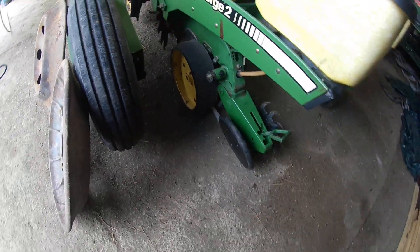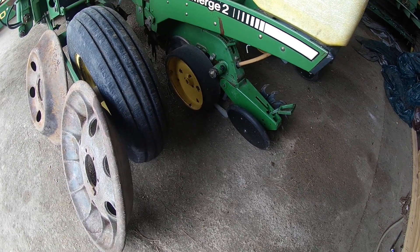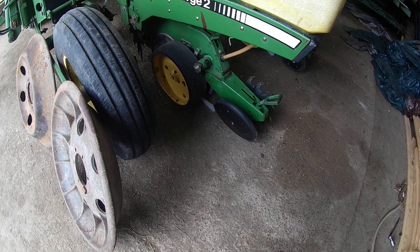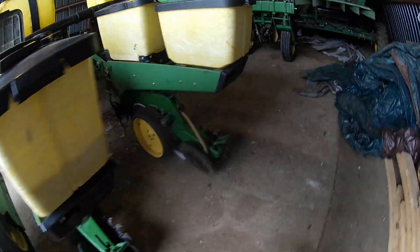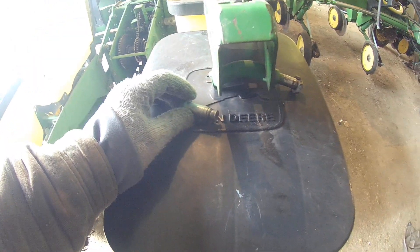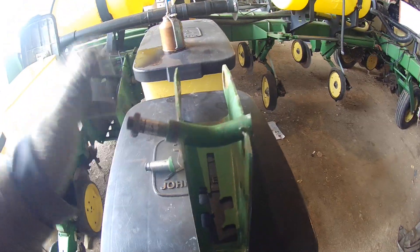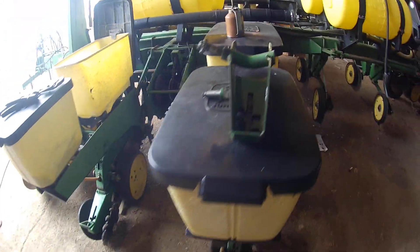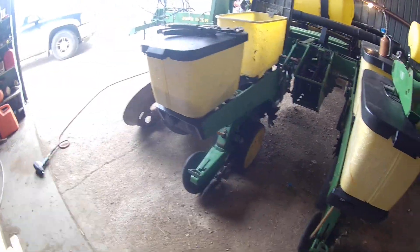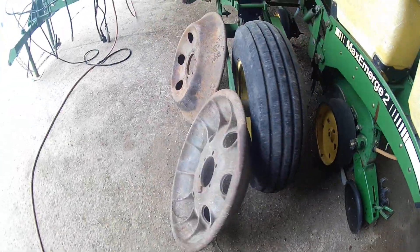I did have to replace a bearing in this closing wheel over here, and I screwed up in the process. Those are left-handed threads in there, and I proceeded to turn them counterclockwise with a breaker bar. When you do that you end up cutting everything to get the closing wheel off and then buying a new closing arm assembly. Bonehead move - don't do that. They're left-handed threads on one side and right-handed on the other.